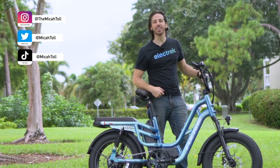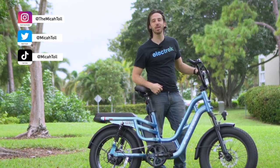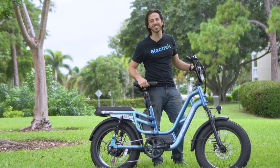Hey everyone, Micah here with Electrack, and today we're reviewing the FuCare Libra, a fat tire electric bike with two seats. Let's check it out.